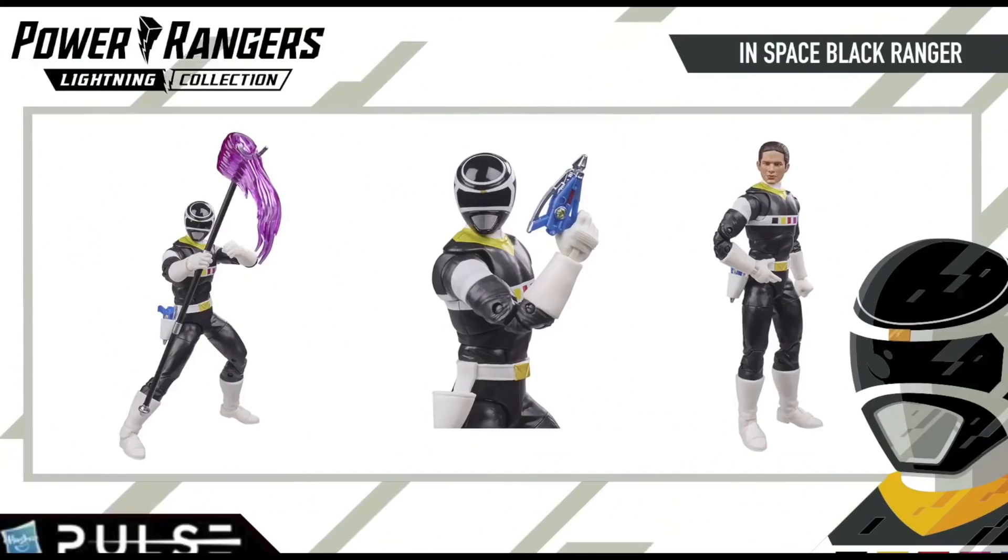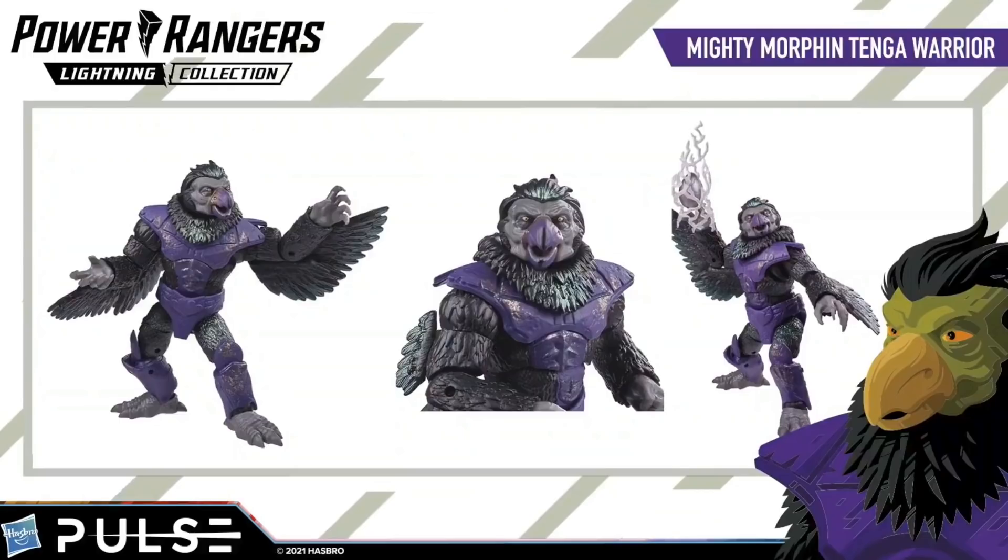Then you have Carlos in Space Black, which I'm also looking forward to because In Space is my favorite season, and again it continues to fill out In Space — that's our third core In Space ranger. There's been a lot of In Space stuff released when you count the Psychos and whatnot, but it continues to add to it. And then the other one is the Tangle Warrior, which is our second or third henchman of the week — if you count Putties and Z Putties as separate entities. I like the Tangas and I think it's a good-looking figure, but I'm more eager to get more rangers.